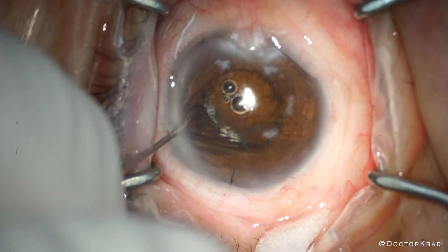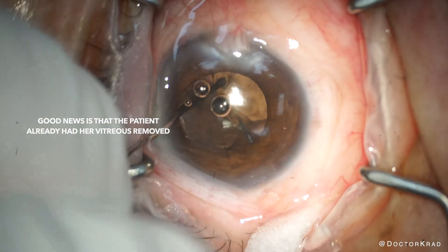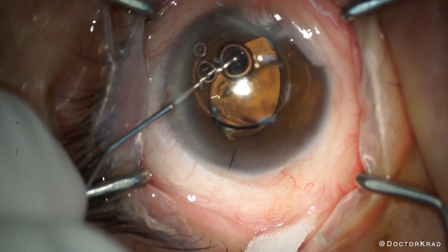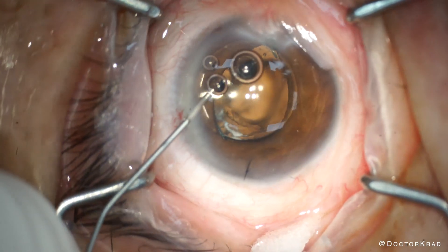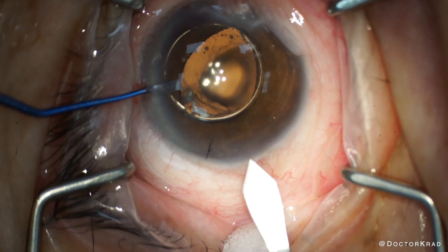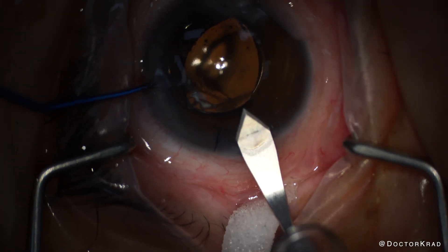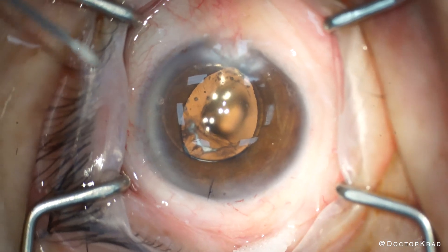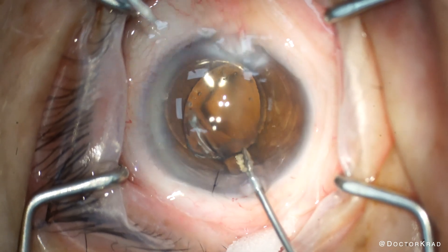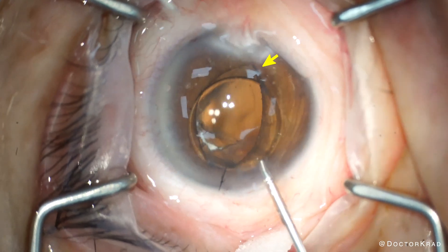After creating my paracenteses, I instill viscoelastic both posterior and anterior to the lens, and then I'm going to lift the IOL anteriorly. This eye already had a pars plana vitrectomy — otherwise I would perform an anterior vitrectomy at this point. We have some air bubbles, so I'm going to remove them to optimize my view. Next, I will create a temporal incision, but I will make a new one because I'm not sure how wide that previous incision is with the suture. I don't want to take the chance that it's too big, and I'm only going to enter partially about halfway because the eye already has an IOL and my plan is to rescue it. I grasp the IOL to bring the distal haptic anterior to the iris and prolapse it anteriorly.